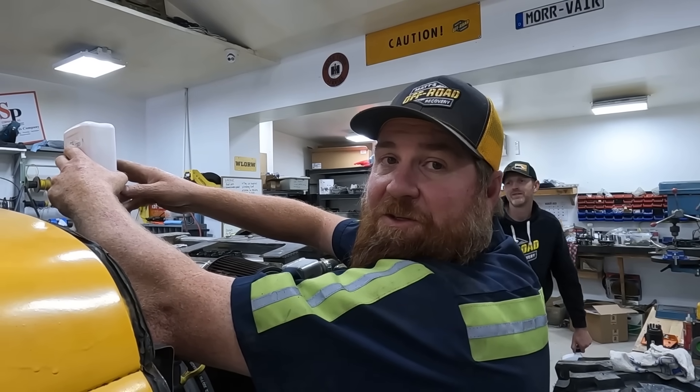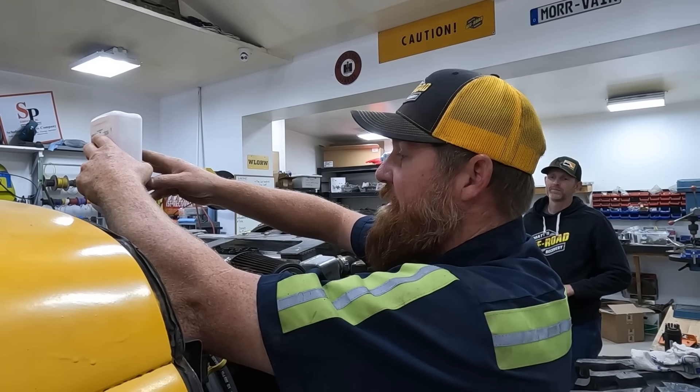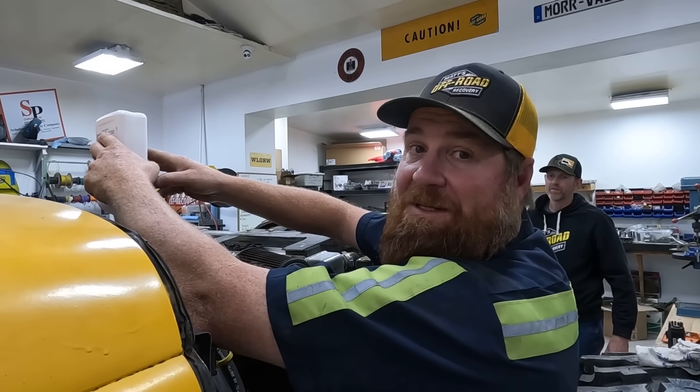We're pouring the fluid into the transmission and we're going to take it on a little test drive. Then, Banana front axle — because I'm missing the Banana. Time to get the wrecker out of here and get the Banana back in. Start working on it.